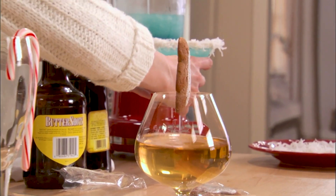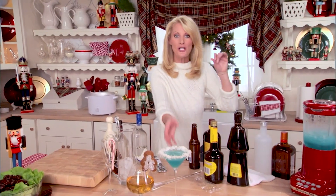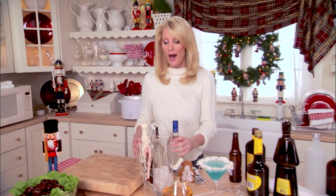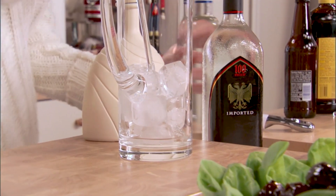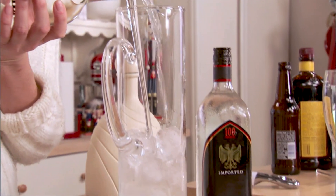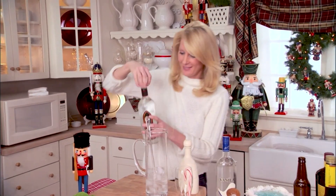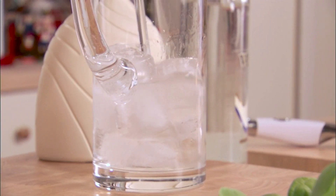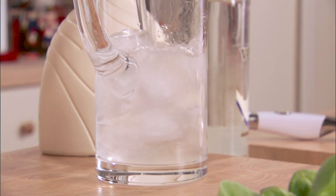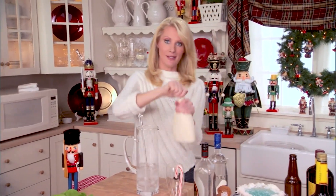How is that for two fantastic cocktails? Now for my third cocktail, which is my candy cane cocktail. I'm just going to use a pitcher of ice, nice and cold. The first thing is equal parts of vanilla rum, and then peppermint schnapps, and white chocolate liqueur.